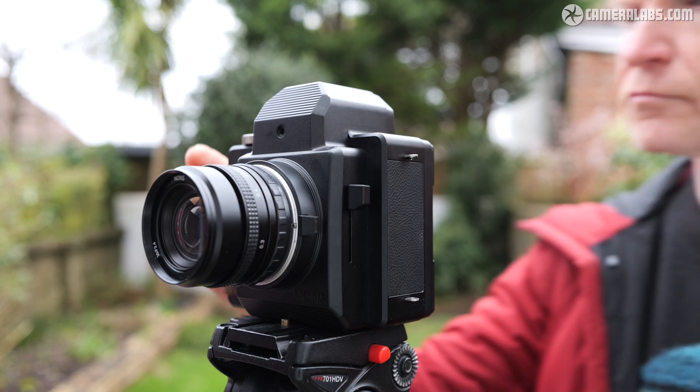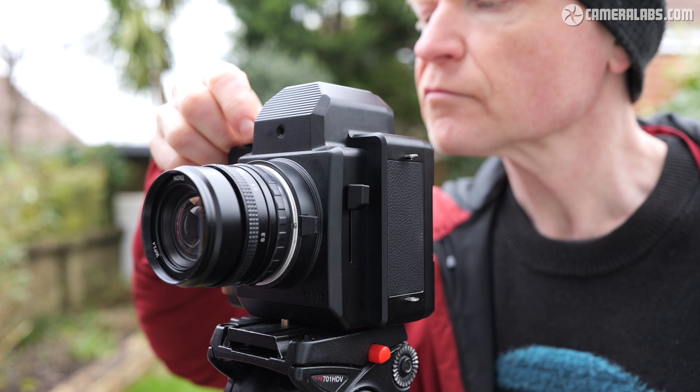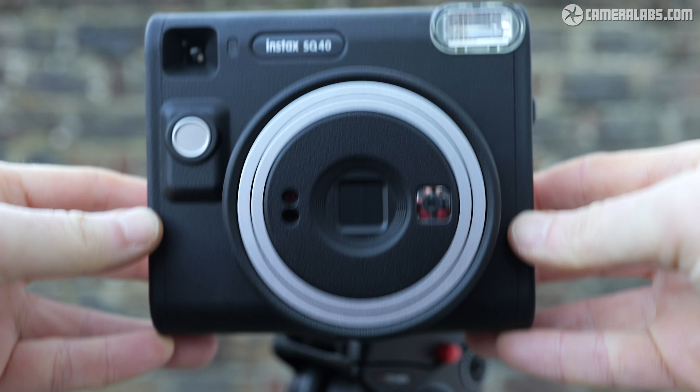Hi, I'm Gordon from Camera Labs and this is my review of the NONS SL660, a fully analogue manual SLR camera designed for Fujifilm's Instax square film. I enjoy instant photography but Fujifilm's recent analogue cameras like the SQ40 are mostly automatic, lacking any manual override for when you want to get more creative.